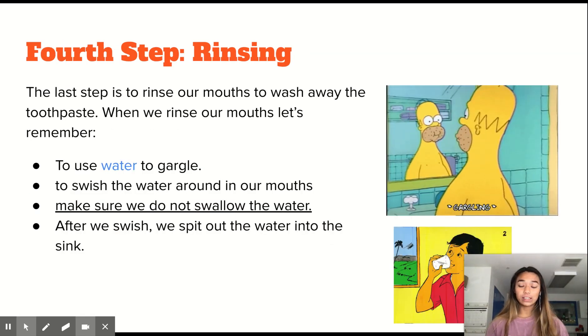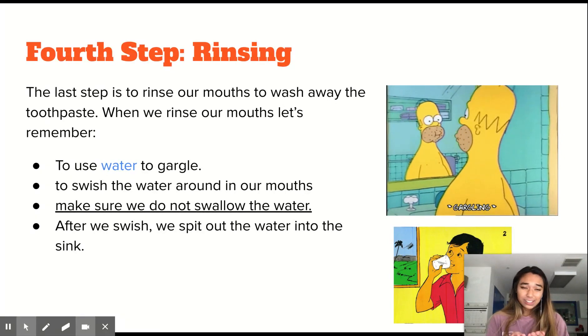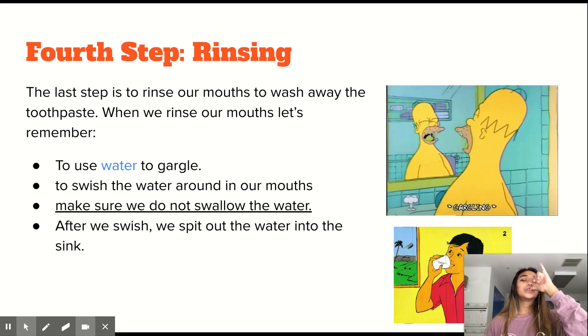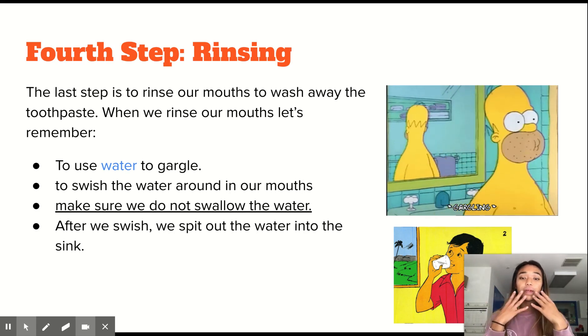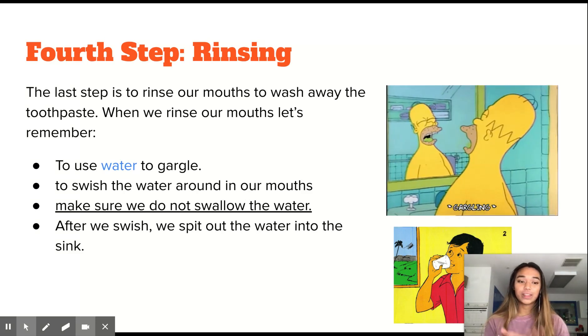The fourth step is rinsing. When we rinse our mouth, it's basically getting all of the toothpaste out and making sure nothing is left behind. We use water from the sink and take a cup — or we can use our hands. We take the cup, put some water in it, then put the water in our mouth, but we cannot swallow. We swish the water around our mouth and then spit it back out into the sink, just like in the video right here.